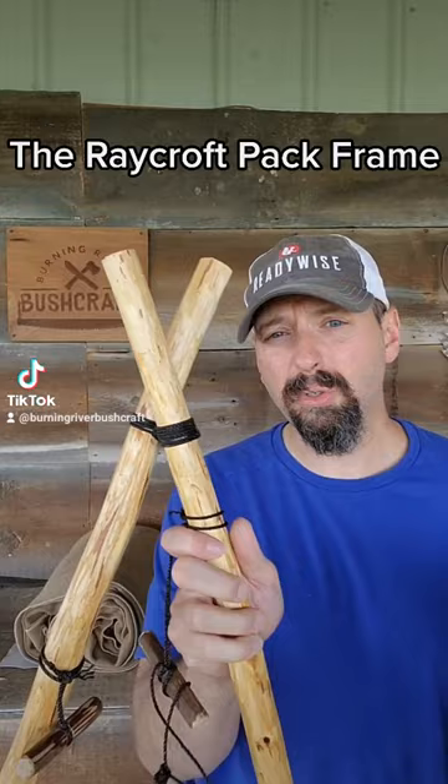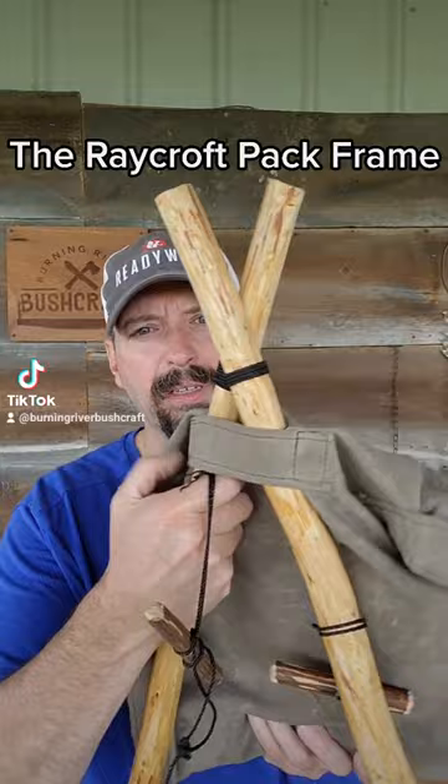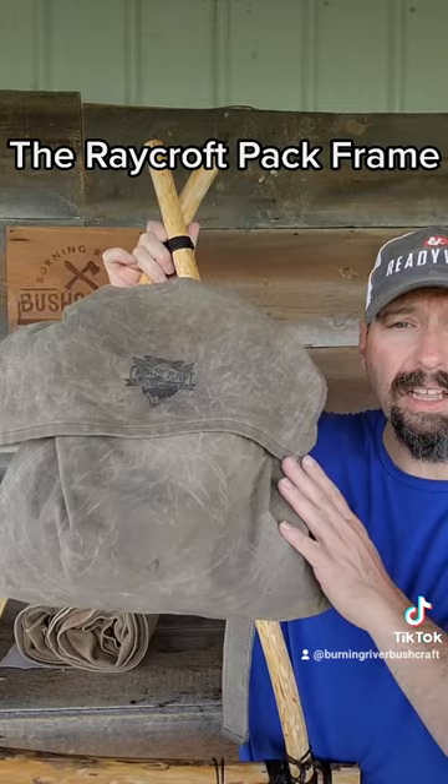If you carry a haversack like I do and occasionally find you need to carry extra items, you can make a pack frame like this in the woods. It just slips over this loop, and using improvised straps, it allows you to carry a larger load.